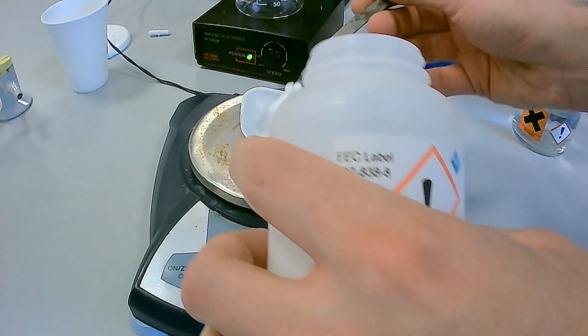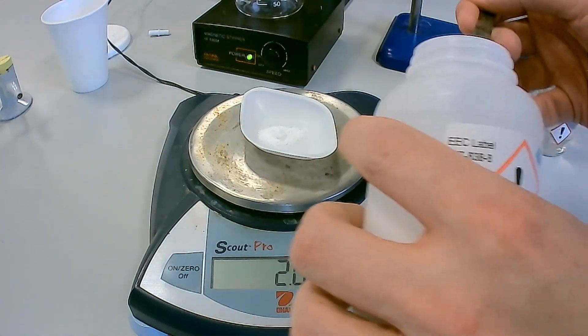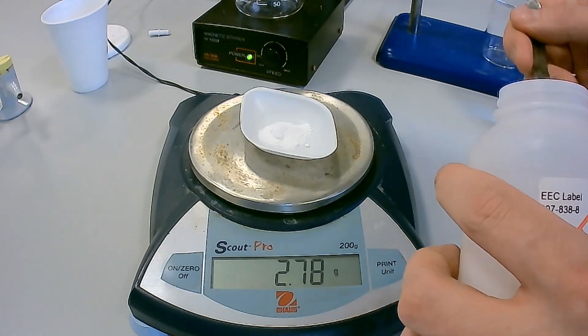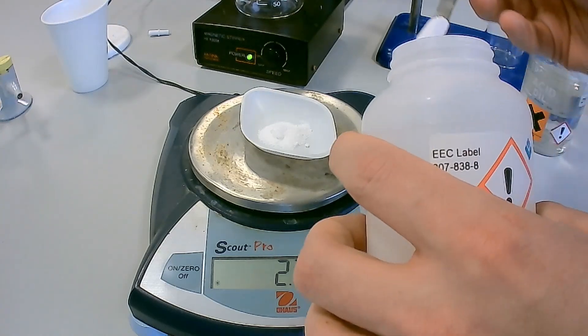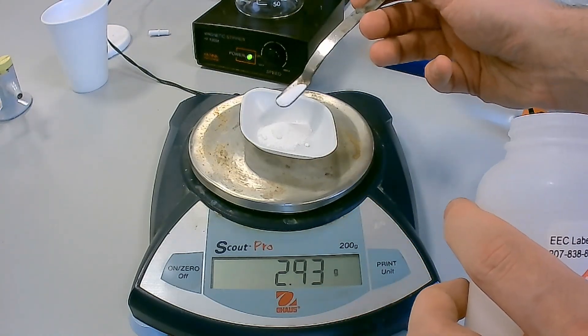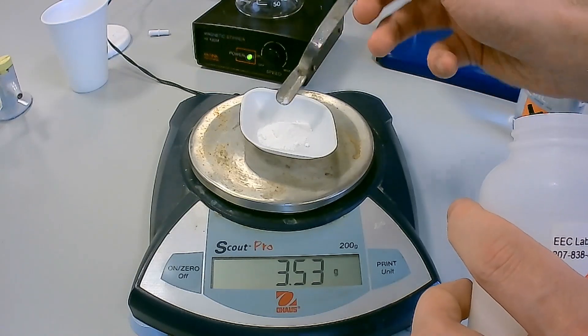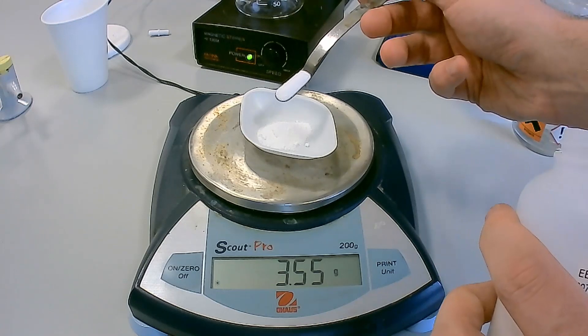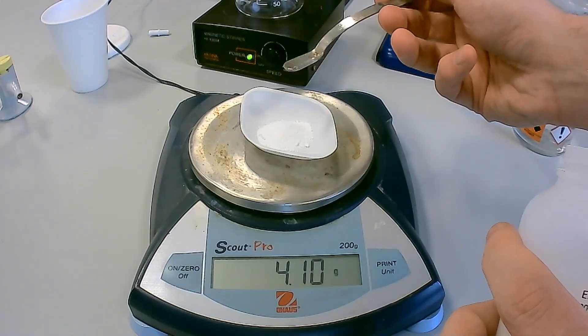First, place a clean weighing boat on a zeroed balance. Record the initial mass of the weighing boat in a suitable results table. Using a spatula, transfer between 2.5 to 3 grams of anhydrous sodium carbonate to the weighing boat. Record the mass of the weighing boat and anhydrous sodium carbonate in the same results table.